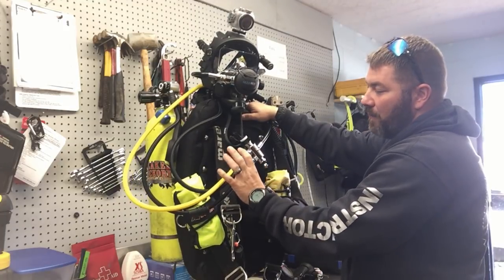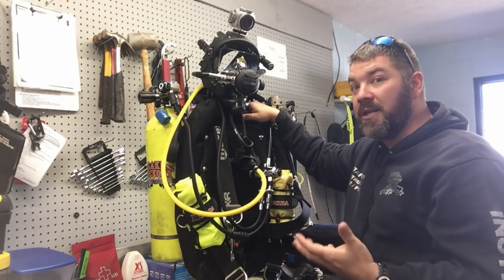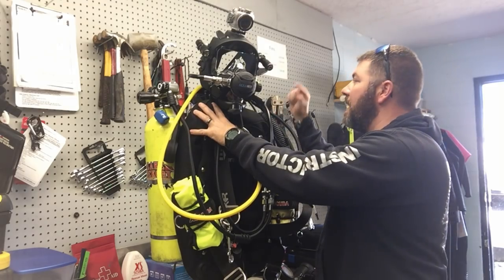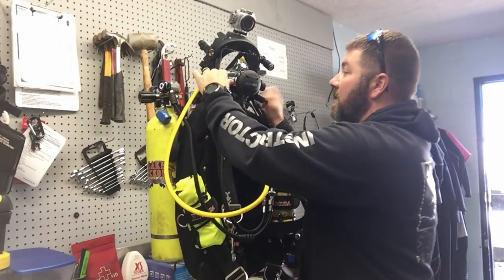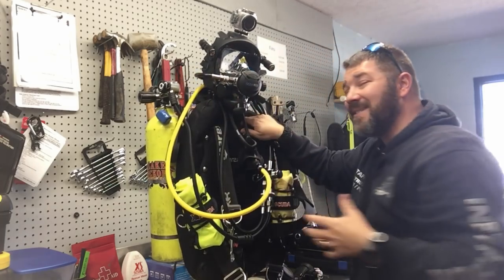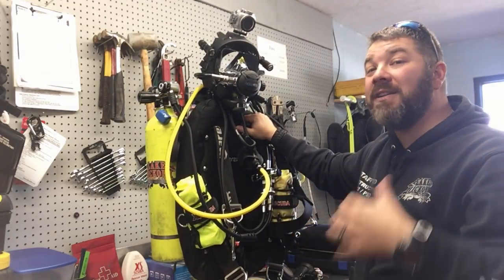The way I have it configured is: if it's in the top position I'm breathing off my primary air source, if it's in the bottom position I'm breathing off an alternate air source. From the dual tank valve I've got another quick disconnect that runs up around my neck and directly into the full face mask itself. It's quick disconnect so I can very easily change air sources. I route it this way simply because it's easy and practical.